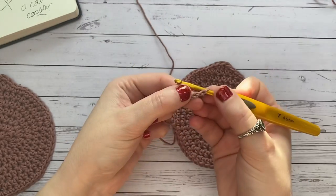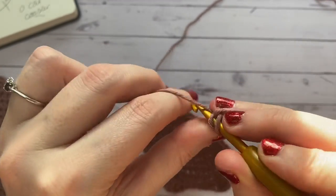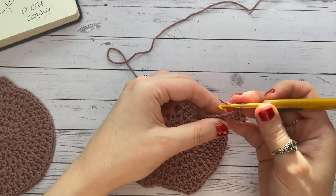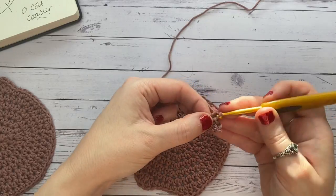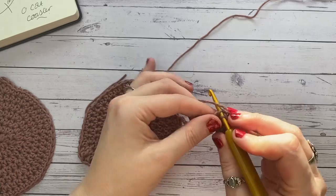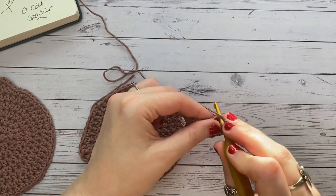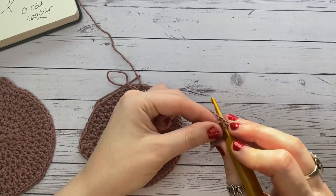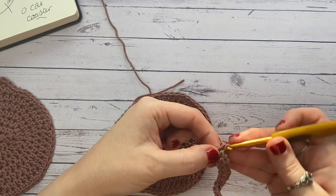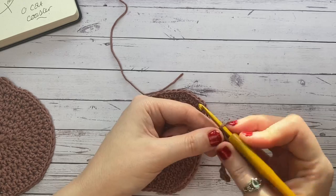Single crochet into the second chain from the hook and single crochet all the way back along the chain — employ a little patience as crocheting along a chain is a bit fiddly. The tail will curl up, which is the effect we want. Note that the cat coaster made in half double crochet has a very clear front and back because of the way the back of the half double crochet stitch looks.